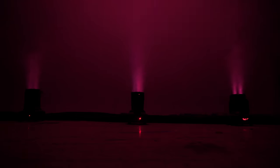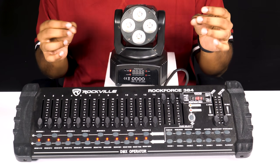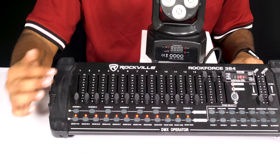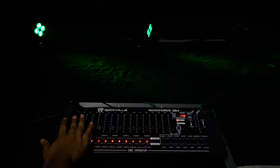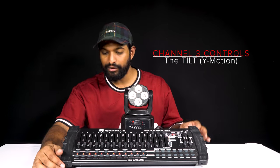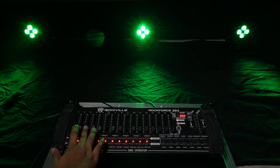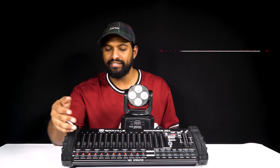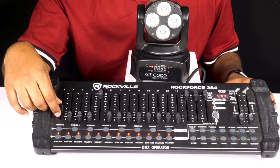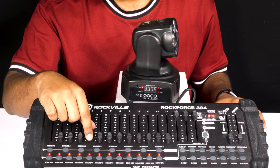Now let's tackle DMX mode. I have my Rock On 7 hooked up to the Rock Force 384 DMX controller. Channel 1 controls the pan — that's the X motion. Channel 3 is the tilt — the Y motion — so you'll see it going up and all the way back down. Channel 5 is the XY speed, controlling how fast the tilt or pan moves. All the way up means very slow; the bottom is very fast.